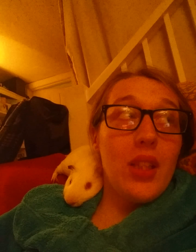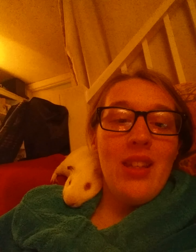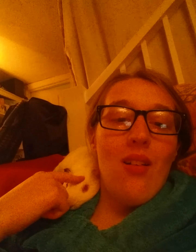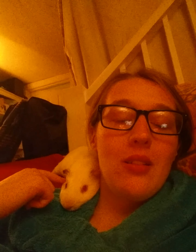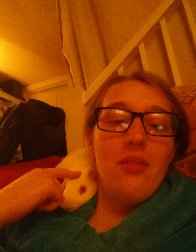Oh, Dad! This is so cute! Look at this! Look at him! Can you see him? I've got his headrests on my shoulder! He's so cute.